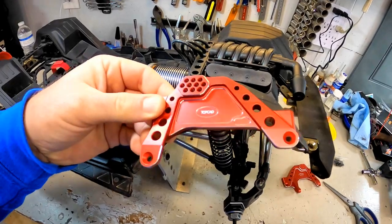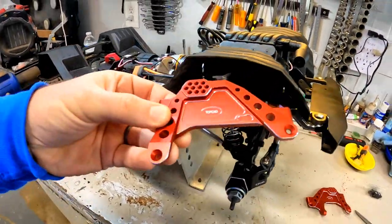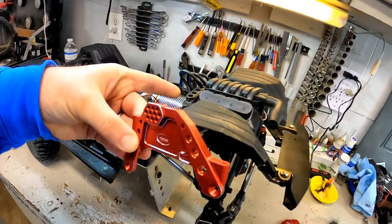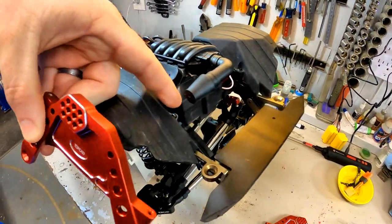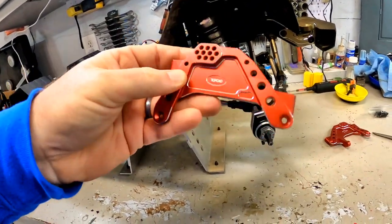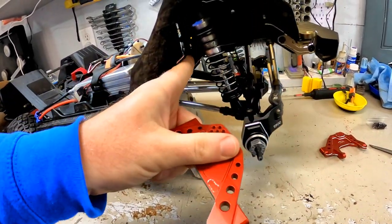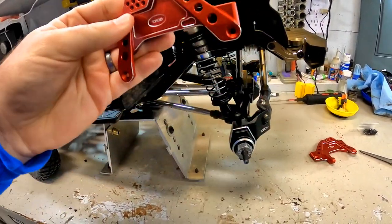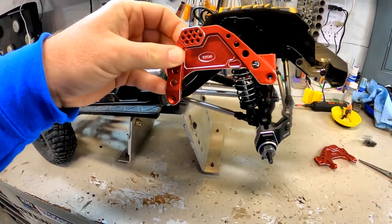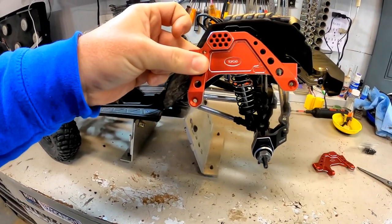Looking at this new piece, we get a pretty good idea of what we need to take off in order to swap out these shock towers. There's a rear brace front screw for the fender, the shock mounting screw itself, plus both bottom screws that help hold it to the chassis — about five screws total — and then this should be able to swap right back into place.